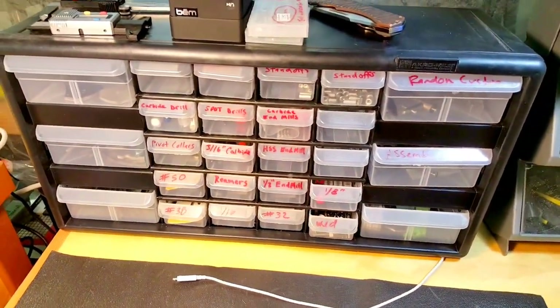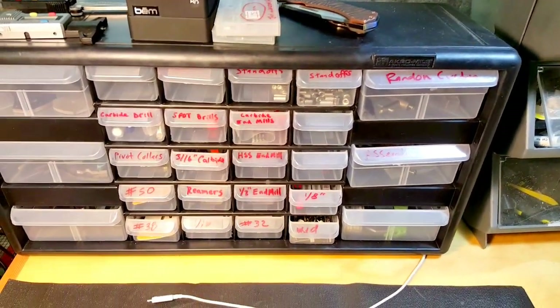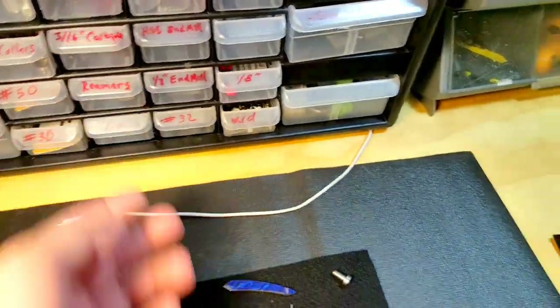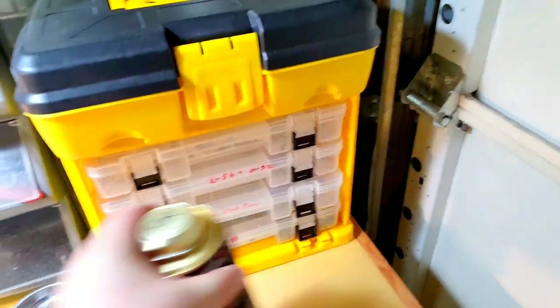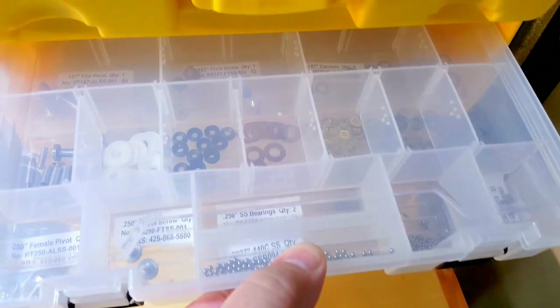There's no shortage of hardware and random stuff you need, so you need lots of these little plastic cases, these little toolboxes. Got carbide drills, a bunch of pivot collars, end mills, reamers, random assembly stuff. Everyone that's made knives knows all the different washers and bearings, different kinds of screws and stop pins. I have more than I need because I never know what's going to work — I'm always constantly trying to find a better option.